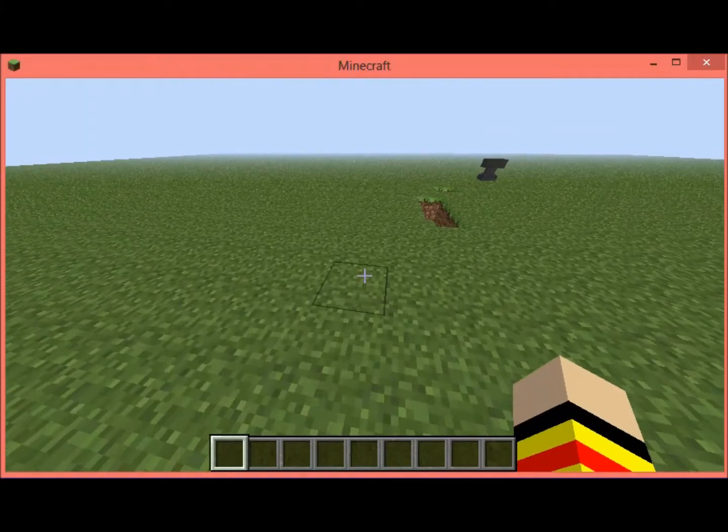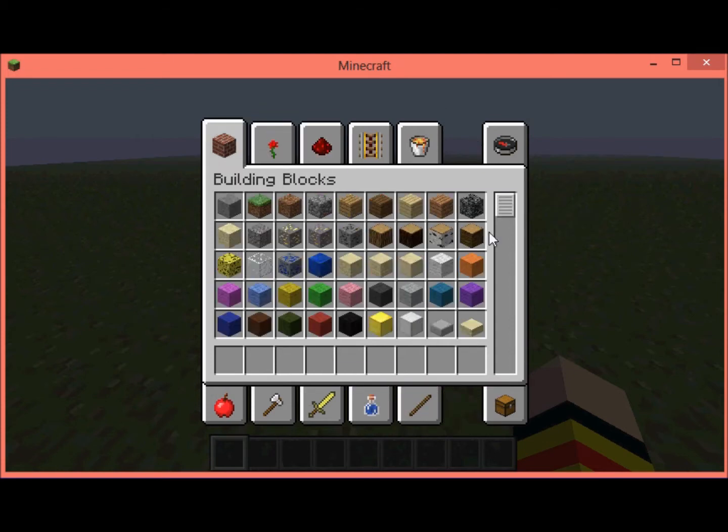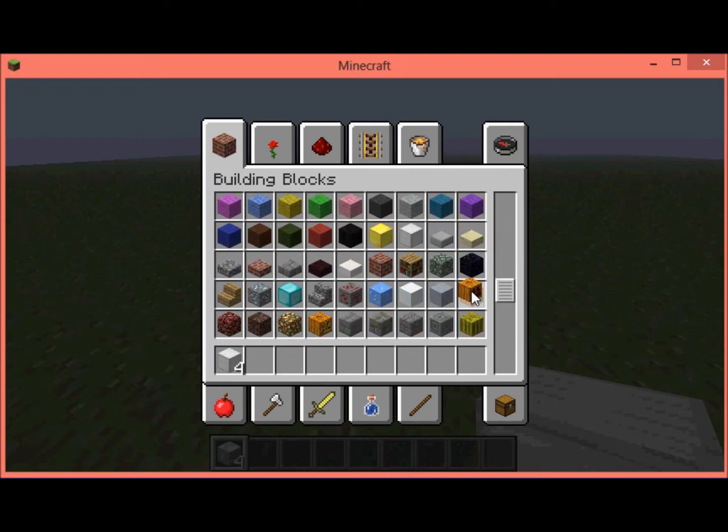Today I'll be showing you how to make an iron golem. You need four blocks of iron and you need a pumpkin.